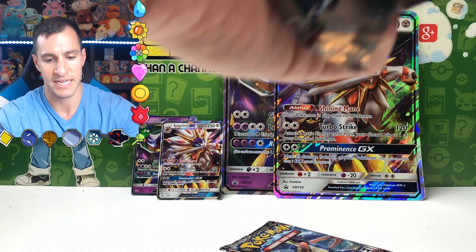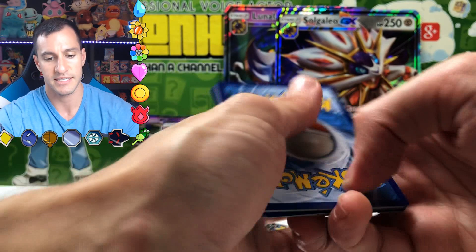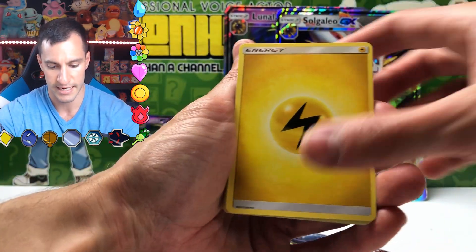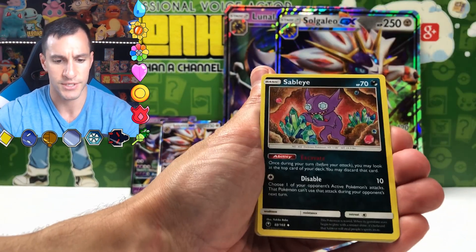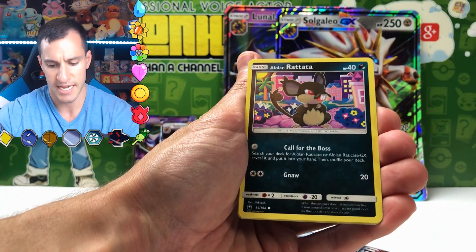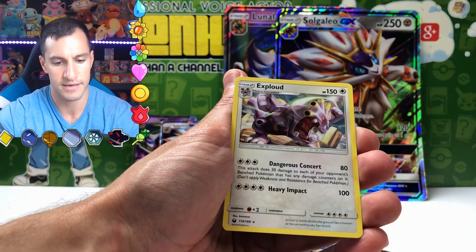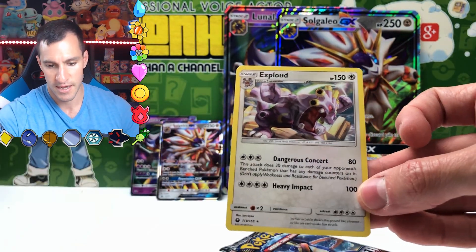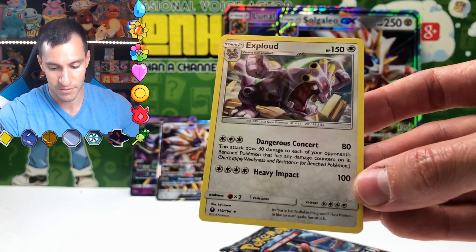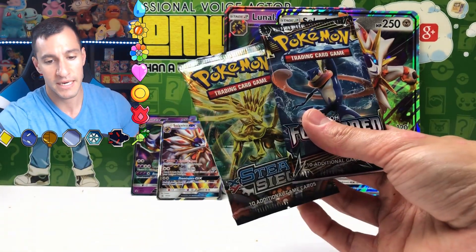Next up is another Celestial Storm pack. There is the code for that. Guess the Energy game — I will say Psychic. Just Lightning. Lotad, C-Dot, Skitty, Alolan Rattata — I do like that card — Fanfee and an Exploud. It's a non-holographic card, but it's a very nice one, especially the Heavy Impact move. We have two packs remaining. These packs better have something amazing to save this opening.